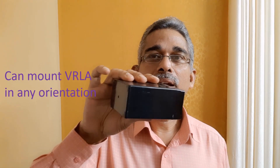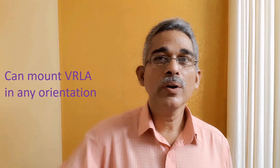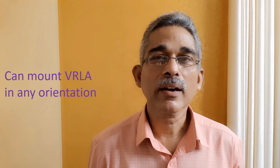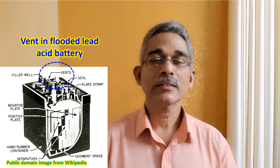How do VRLA batteries work? In standard flooded lead acid batteries, which we all use in motor cars, inverters, and many other applications, two lead plates are immersed in dilute sulfuric acid. But in these batteries, it is not so. I can place this in any orientation, whatever way you want in your equipment. VRLA batteries are a standard part of online UPS, and you can mount them in any orientation because there is no risk of spill of liquid. If you mount a standard flooded lead acid battery on its side, there is a risk of leakage of electrolyte — that does not occur with VRLA batteries.